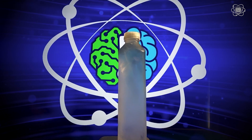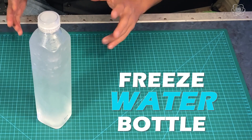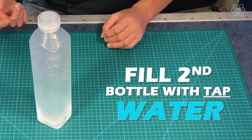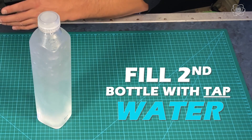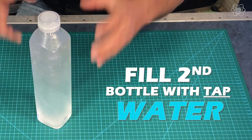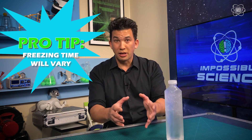Let me show you how to do this. The first thing you want to do is get pure water — next time you're at the store, get some bottled water, then put it in your freezer. A lot of people try this at home and never know when their bottle is actually supercooled, but there's a trick: take another bottle, fill it with tap water — which has impurities in it — and put it in the freezer next to the bottle with pure water. The impure water will actually freeze faster, so when that one's a block of ice and the other is still liquid, you know the pure water bottle is supercooled and you're ready to go.